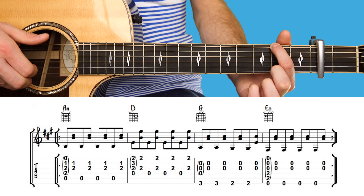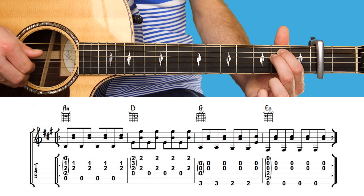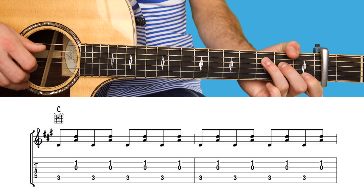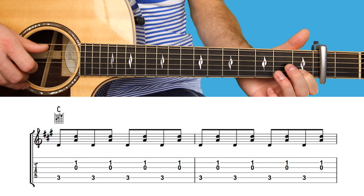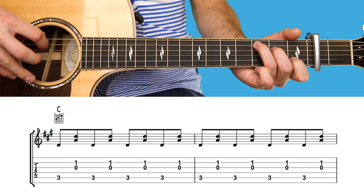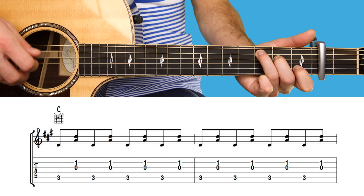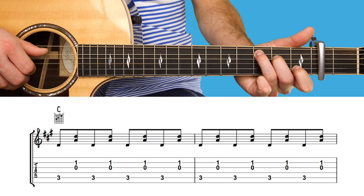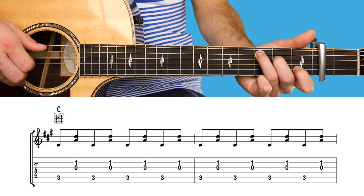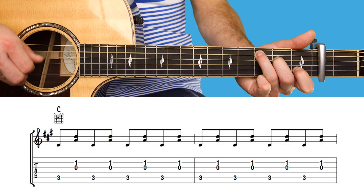Then four lots on E minor. The next chord is C major — open, one, open, two, three — missing out string six at the top, you play string five, then strings two and three together. Eight lots of this.